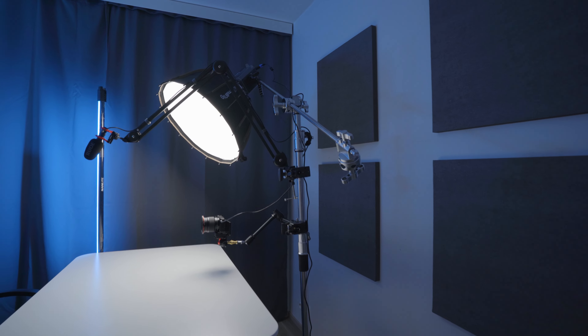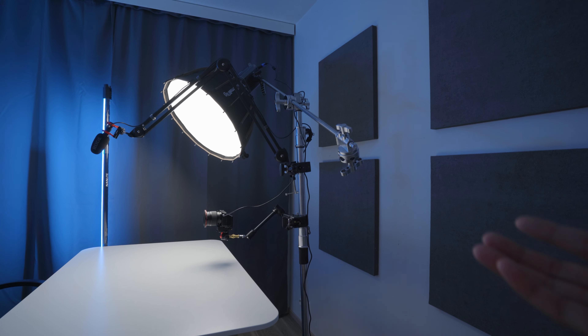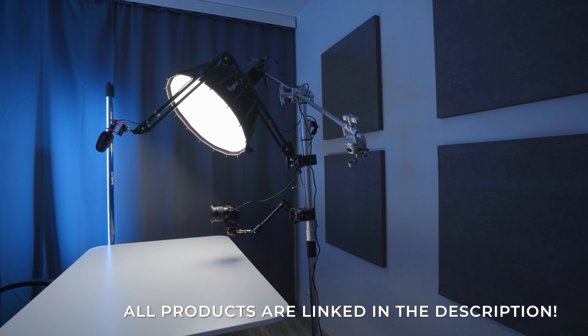Alright, let's have a look at the setup. So first of all we've got the C stand which holds everything. The whole idea of having everything mounted on the C stand was to make my life easier, so that if needed I could move around the C stand and have everything in place ready for me at all times. All I have to do is put on the light, turn on the camera, press record, and start filming these YouTube videos.